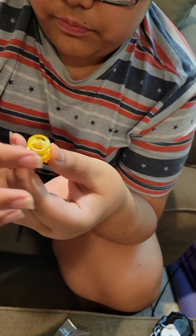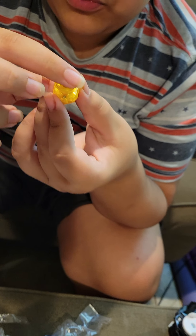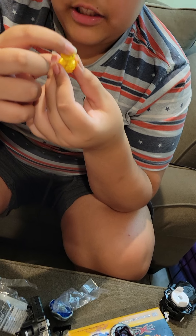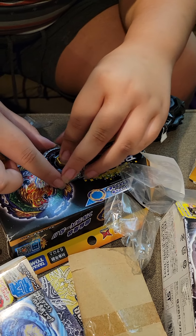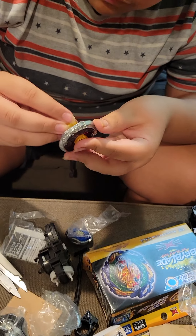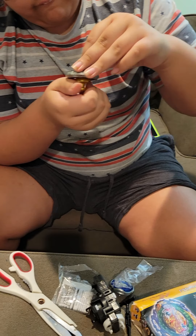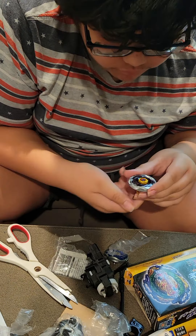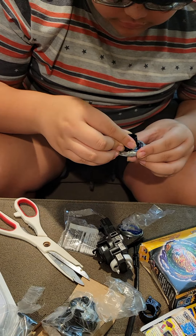And here's the BD145 Drive. Another great stamina type driver. This one's a fusion tip - this part is sharp, and this part spins freely, so it's really good.